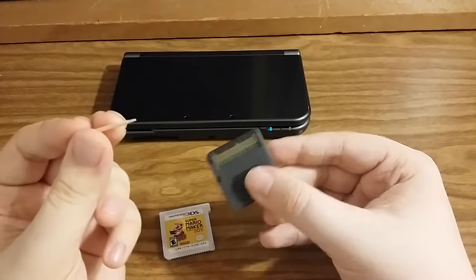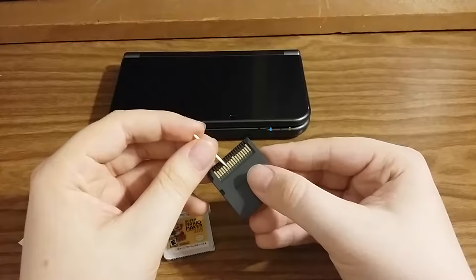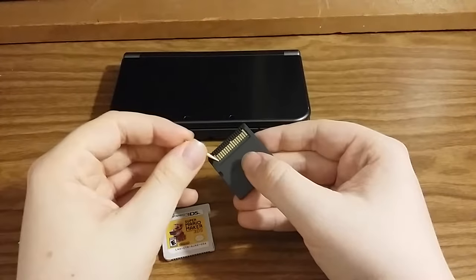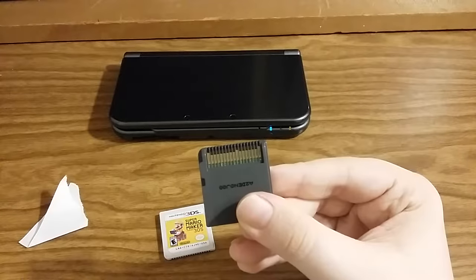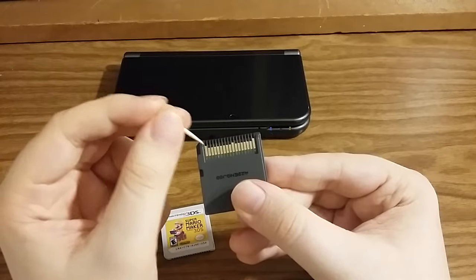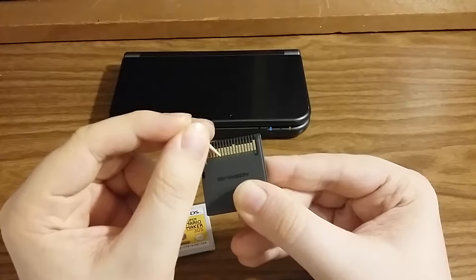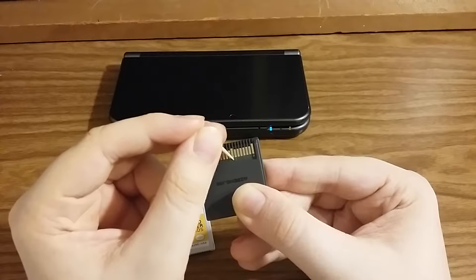Sometimes there'll be tiny little specks of dirt or grime stuck in between that you just can't get out with the paper, so take a tiny little piece of toothpick and do this very gently. If you press down too hard on the contact you could scrape it and then your 3DS or DS won't be able to read it. Rub up against the tiny little black pieces of plastic that separate the contacts to get any dirt really stuck in there — just very gently go back and forth.